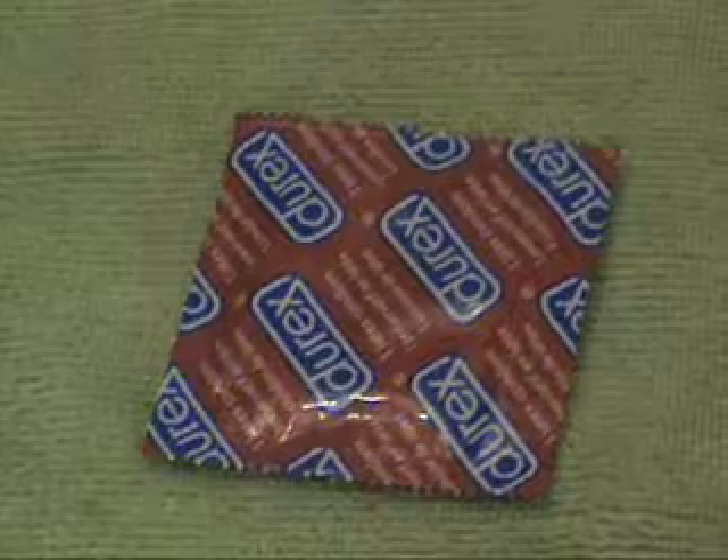This is a condom. It's used for sexual purposes. And this is a water bottle. It contains the H2O we drink. What happens when we use these items together? Well, we get an awesome prank. I'm going to show you how to do it.